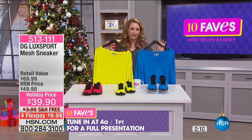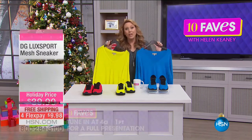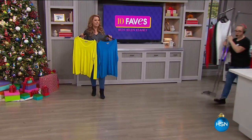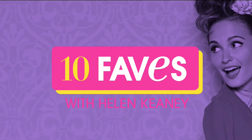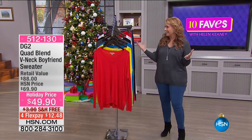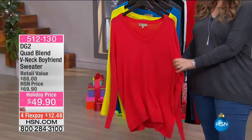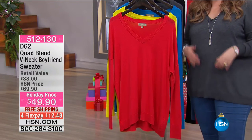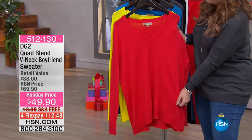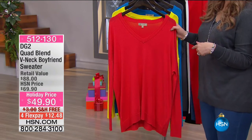The sweaters are coming up. Full presentation is at 4AM, item 513-111. I'm wearing the gray. What Diane Gilman does with this sweater — it's a boyfriend sweater, meant to be oversized and comfy. Order true to size. Donna is wearing the small, I'm wearing the medium. Colors available: crimson red, citrine, medium blue, heather gray, black, and ivory.